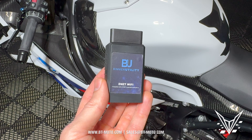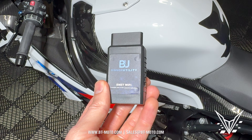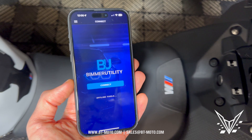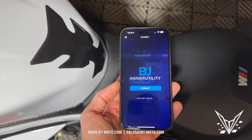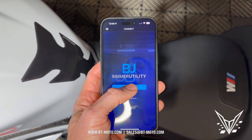Just like our other videos — which I'll put in the top right of the screen — we'll need the Beamer Utility Tool connected just like we did before. Pull up the Beamer Utility App, make sure the green light is on, which means you are keyed on on the bike. Make sure your settings are all good and then click connect.